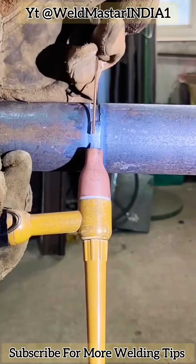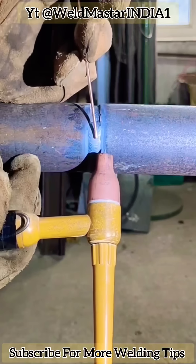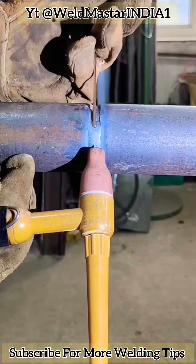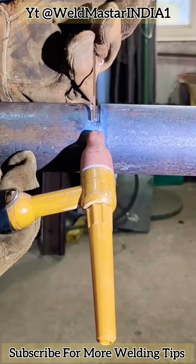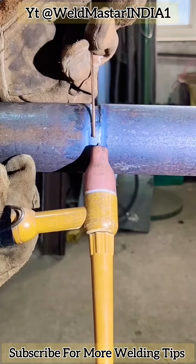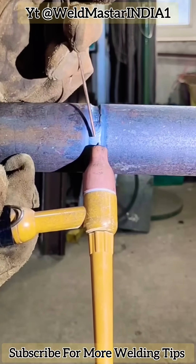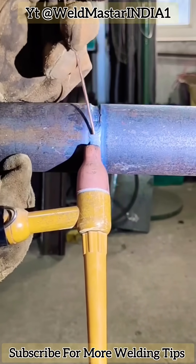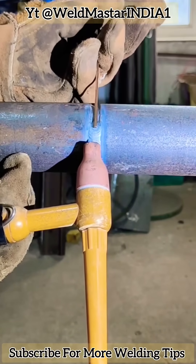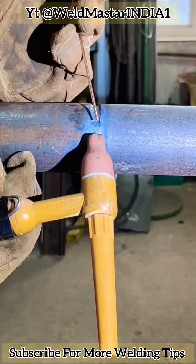First, we adjust the electrode length, making sure the electrode protrudes at an angle not exceeding 45 degrees from the magnetic field axis. During welding, the electrode height should be about one to two millimeters above the base material surface. The gap below the electrode is the required arc cavity.